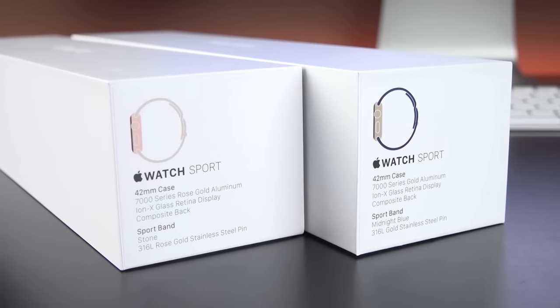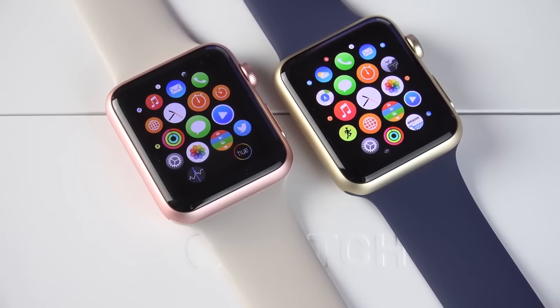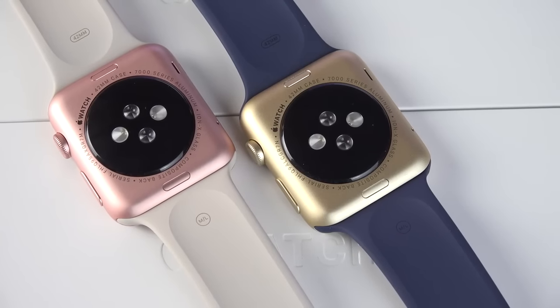The Apple Watch Sport launched with silver and space gray, but we now get gold and rose gold, and all at the same price at $349 or $399, depending on which size you want.